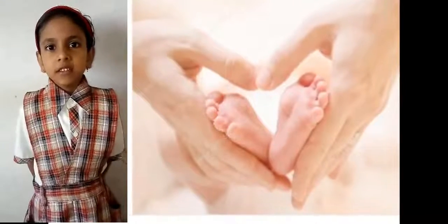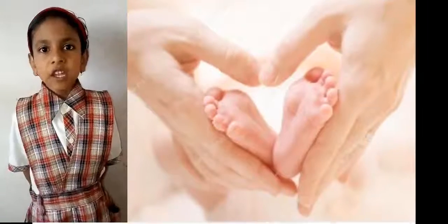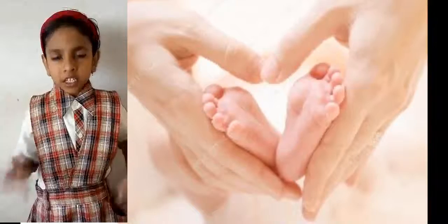This is big toe. This is index toe. This is middle toe. This is fourth toe. This is little toe.